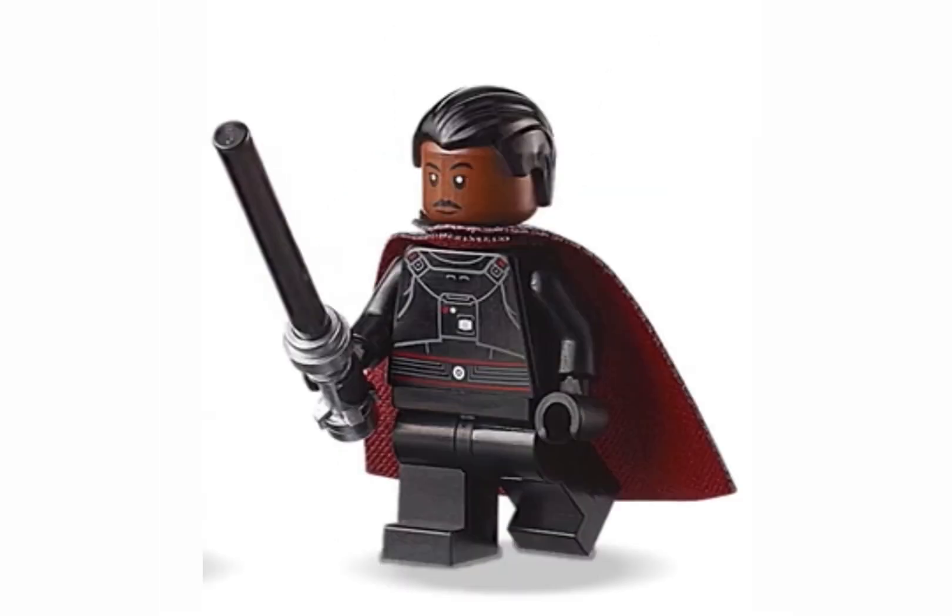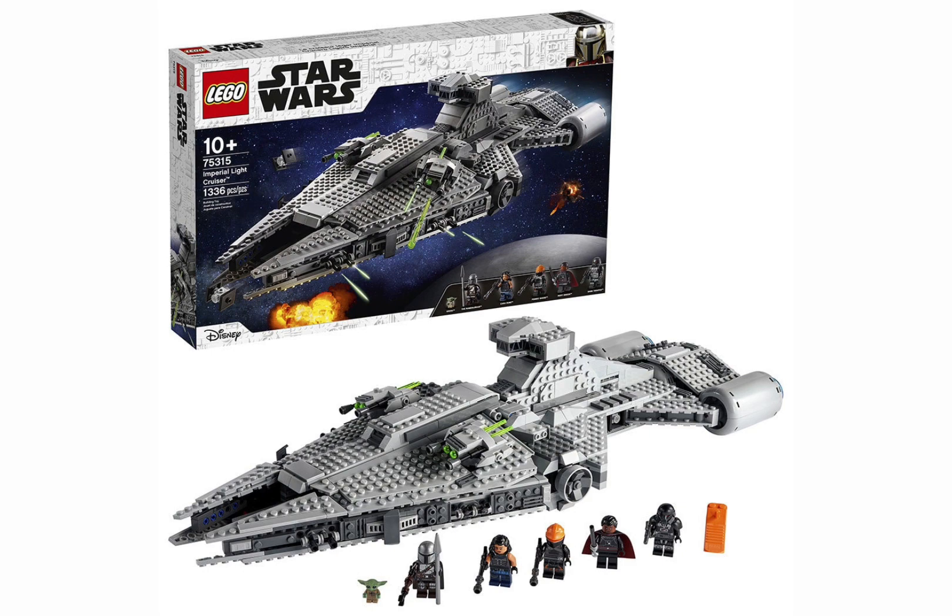With the Darksaber appearing in the Mandalorian, we are getting more and more sets released that include this Darksaber, and LEGO fans have been begging LEGO to give us a better version of this weapon.